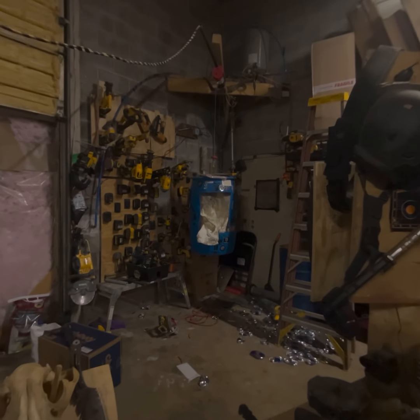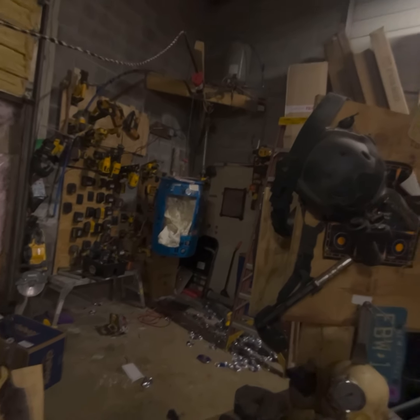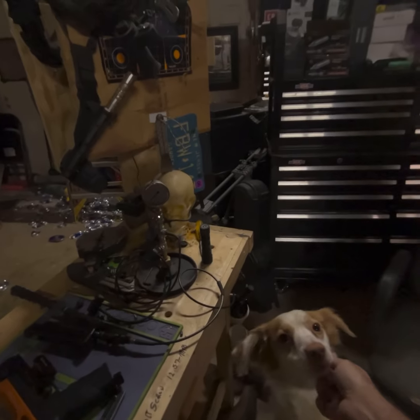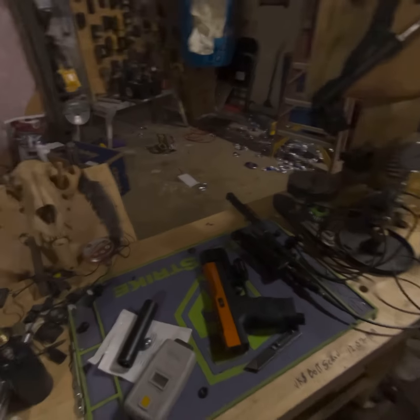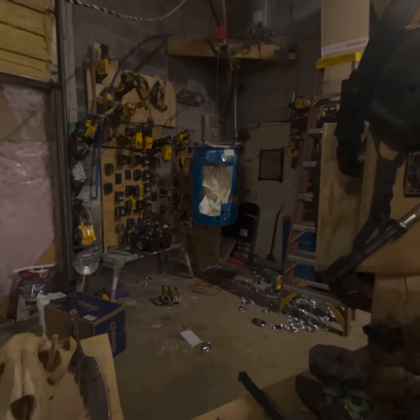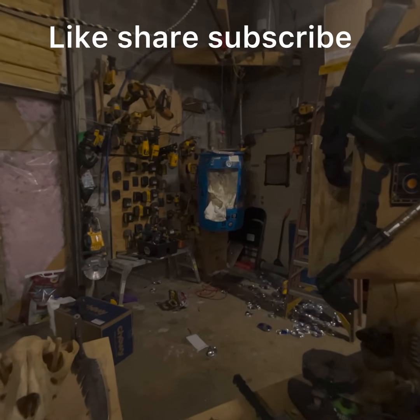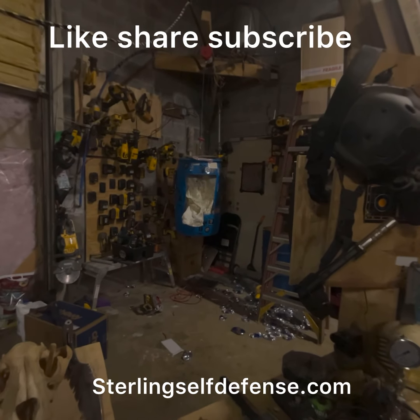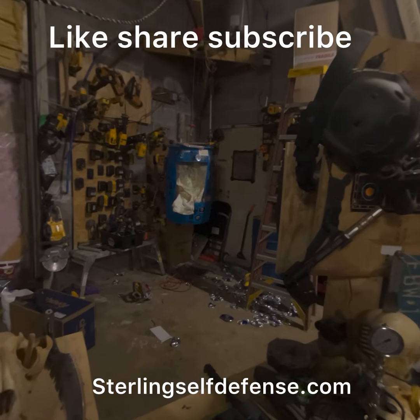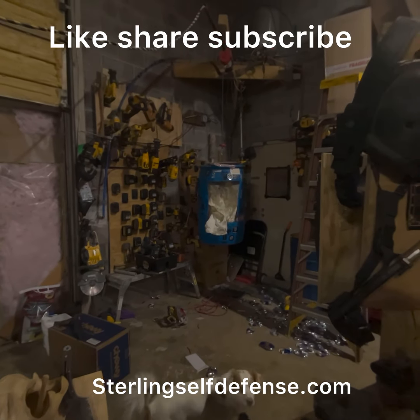Don't believe everything you hear online. The highest I've gotten so far is 73 joules with my extended 6-inch sleeve barrel — that's the highest numbers I've ever seen. It's a new marker so you never know, but right now the only way to add power is to add barrel length. I've taken it apart every way possible and tried everything. Stiffer spring doesn't do anything either. With the standard barrel expect somewhere between 35 and 55 joules. All right guys, that's it for me — see you on the next one, stay safe.